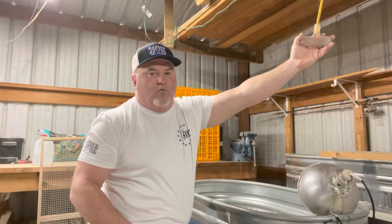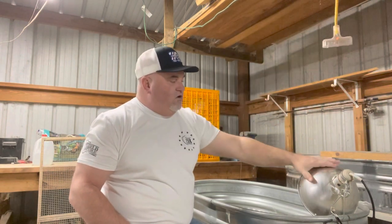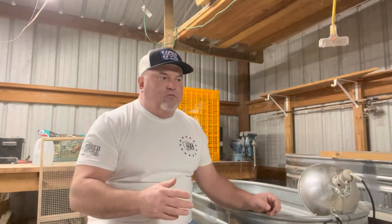I have electricity run down from the rafters — three prongs — so I can have my heat mounts and electricity for them. I like to brood my birds for three weeks, then for the next three weeks I put them in a grow-out pen so they have more room. You can fit about twice as many birds per square foot in a brooder as you can with adult birds.